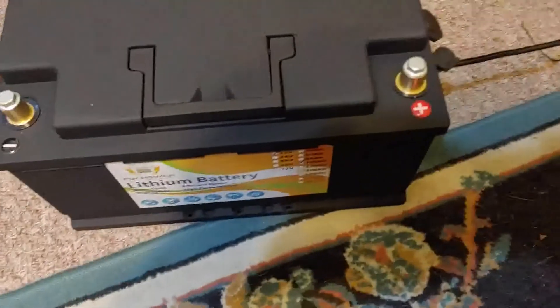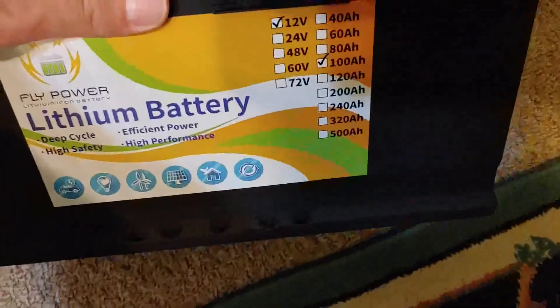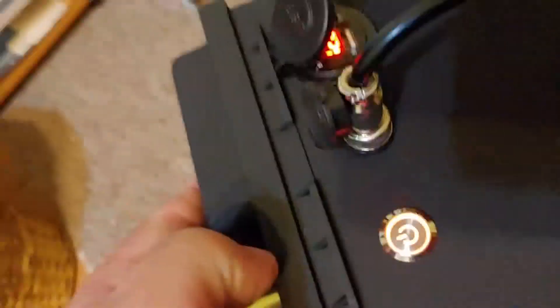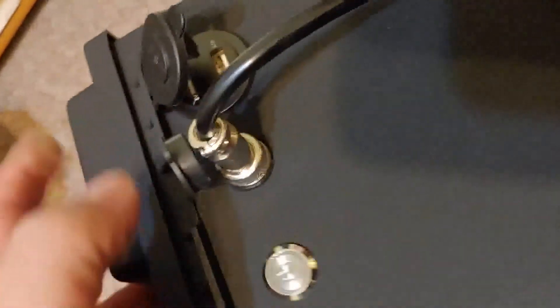Let's talk about first impressions. The case and everything seems fairly well made. Not much in the form of instructions. You have your off and on switch for lithium batteries over on the side. Maybe you can see there — the light came on, turns red, so it might be hard for the camera to see.